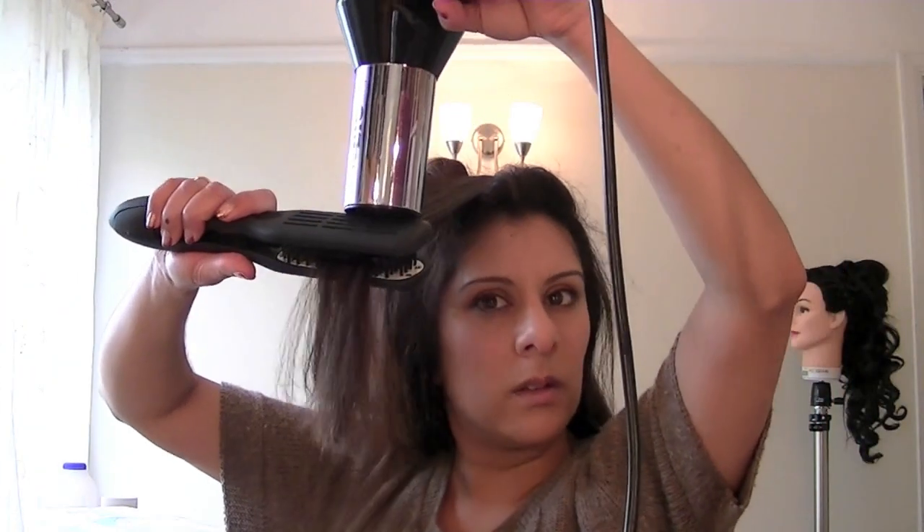I don't know if you can see that there, but I've got quite a lot of body just from putting the hair in the opposite direction, and my hair feels really smooth as well.